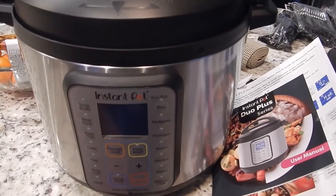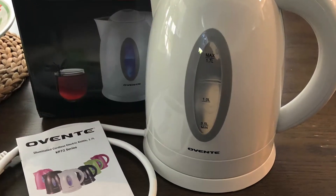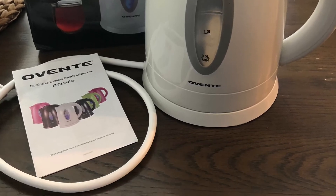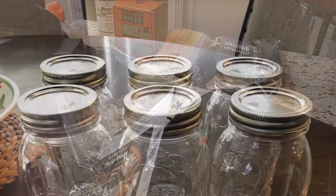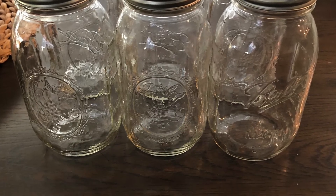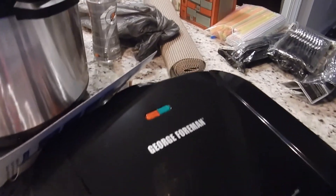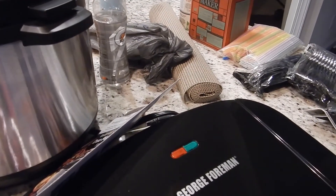Someone is supposed to pick that up tonight, but we'll see. I also got rid of an electric kettle, and then also six mason jars that I used to use but don't use anymore — I figured someone else could find a use for them. I sold those two items to the same person.